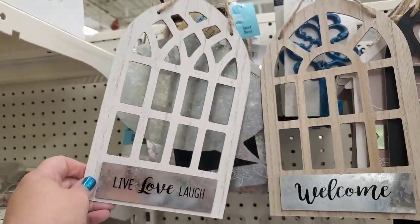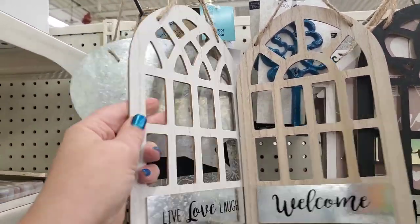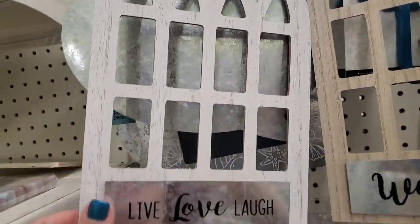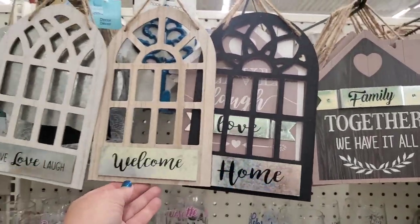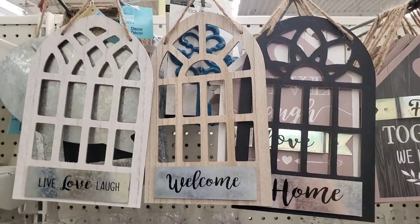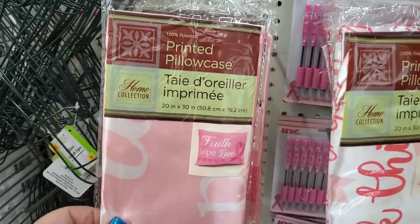Then we have these live love laugh signs that look like cathedral windows — they're nice, they look like wood, but they are very thin. This one says 'welcome' and then we have 'home.' I know there are metal ones out there and I'm on the hunt for those — they don't have any words but I really love the idea of metal ones.